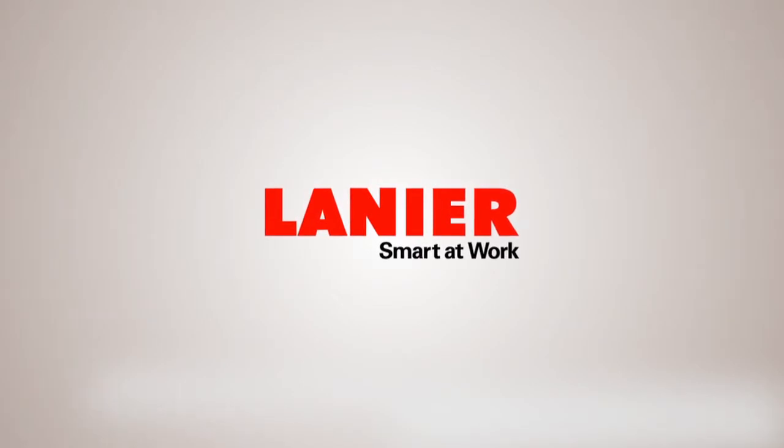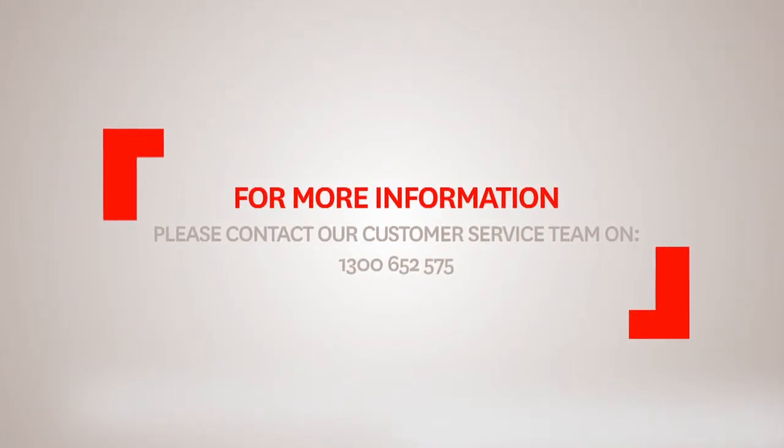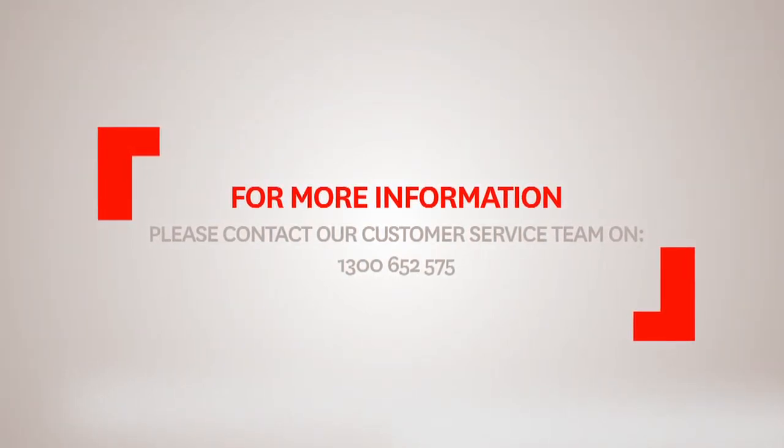For more information about how to get the most from your Lanier product, please contact our customer service team on 1300 652 575.